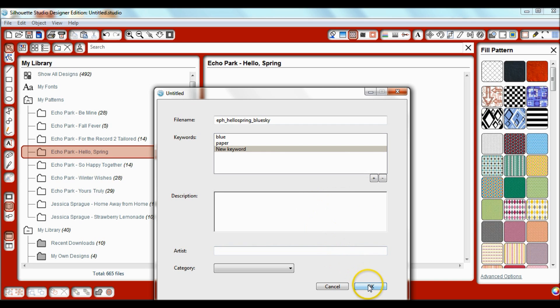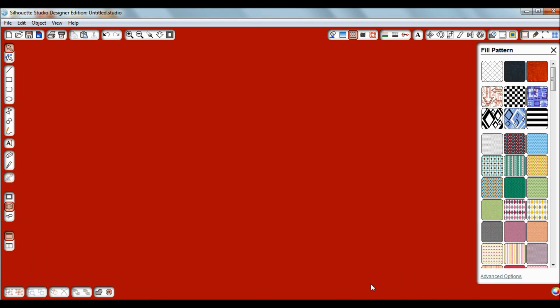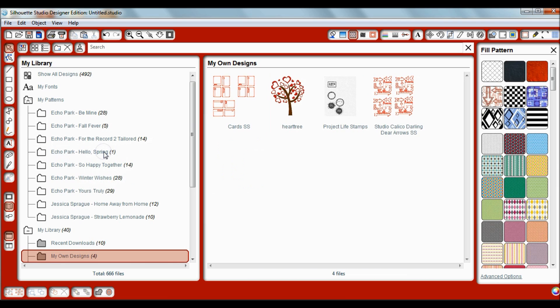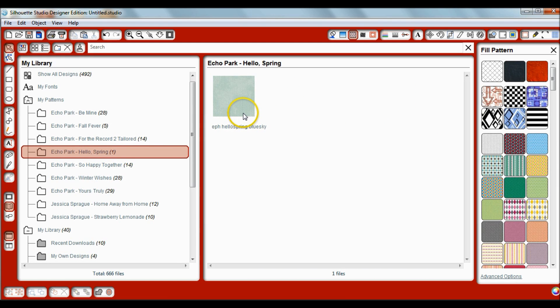It'll ask you if you want to enter any keywords — for example, I might say 'blue' and then add 'paper.' You can be more specific if you want. Under Artist you can write out the manufacturer information, but that's all optional. Click OK. You'll notice it automatically highlights the folder called My Own Designs and puts the Hello Spring blue sky paper there — but that's not where we want it. In order to use it with My Patterns we need to move it to the Hello Spring file, so while it's highlighted, click and drag it over to Hello Spring.